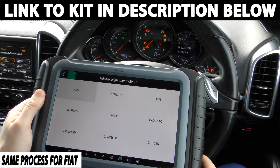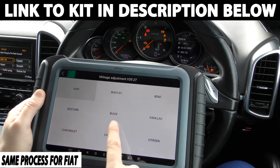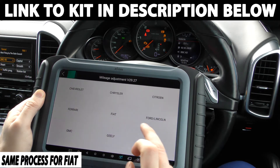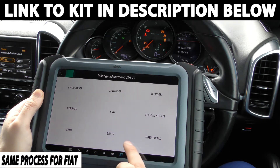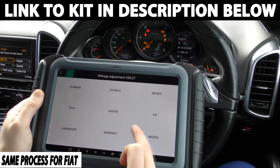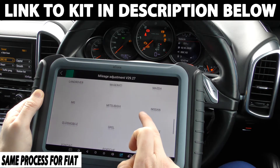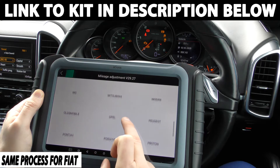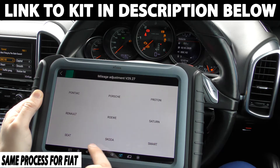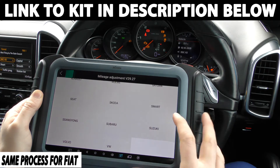Now these are the vehicles that it's going to cover: Audi, Bentley, Mercedes-Benz, Best Turn, Buick, Cadillac, Chevrolet, Chrysler, Citroën, Ferrari, Fiat, Ford, Lincoln, GMC, Geely, Great Wall, Hummer, Hyundai, Infiniti, Isuzu, Jaguar, Kia, Land Rover, Maserati, Mazda, MG, Mitsubishi, Nissan, Oldsmobile, Opel (which is Vauxhall), Peugeot, Pontiac, Porsche, Proton, Renault, Rho, Saturn, Seat, Skoda, Smart, SsangYong, Subaru, Suzuki, Volvo and VW.